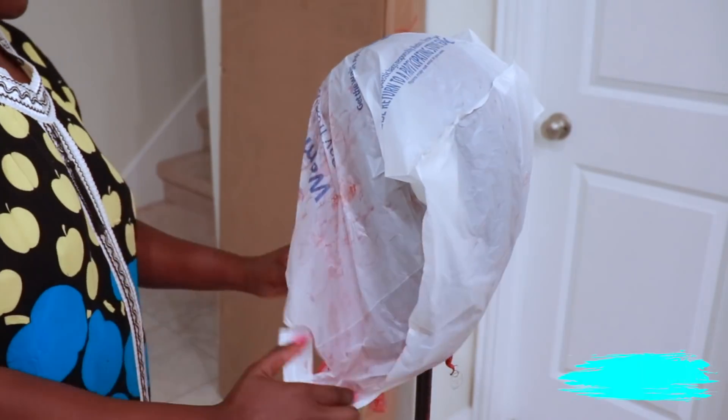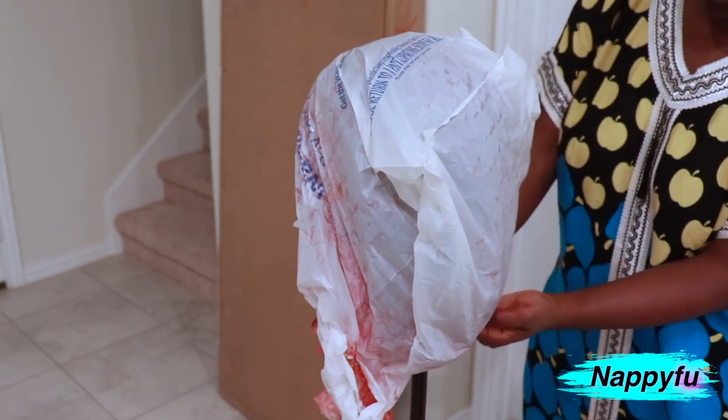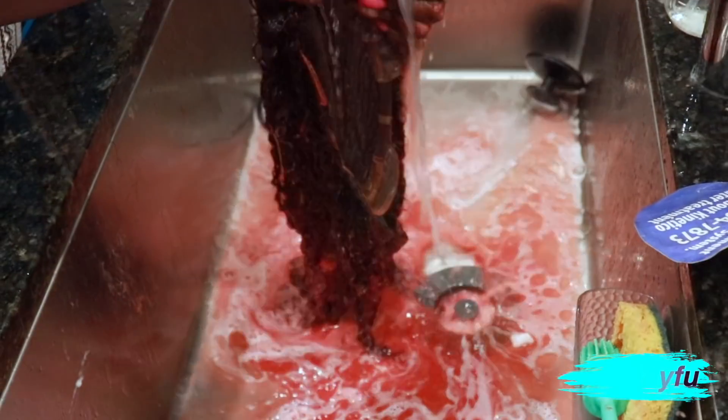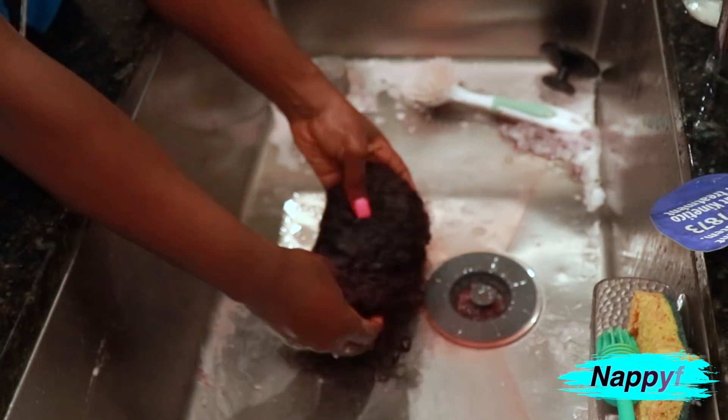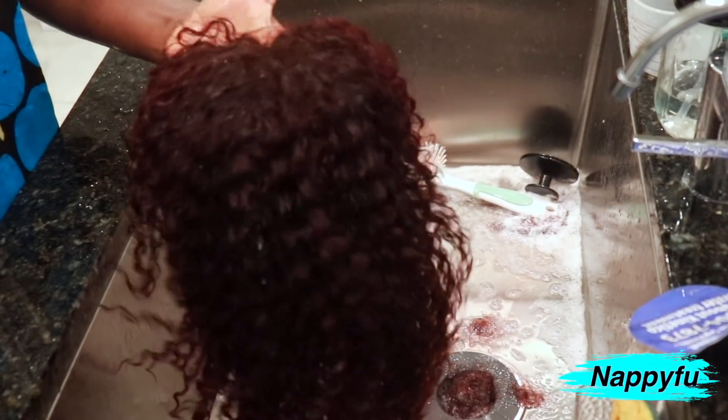I covered it with a plastic bag and let it set for about 30 minutes to an hour. One hour later it is ready for rinsing, shampooing, deep conditioning, rinsing again, and now it's ready to dry. I can already see that color coming through. Alright, so this is the part I had a lot of fun with — the styling!